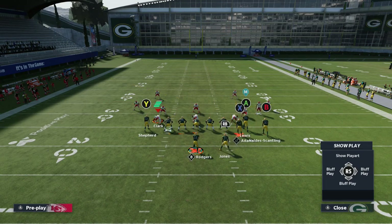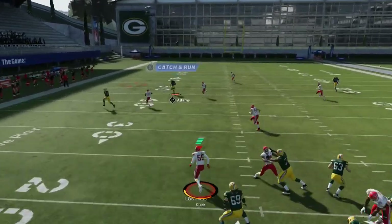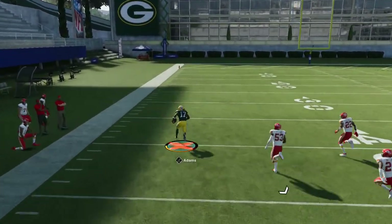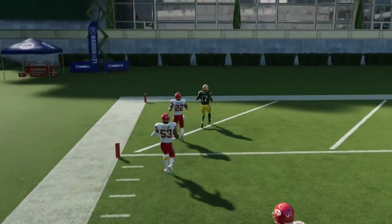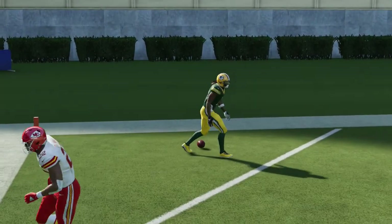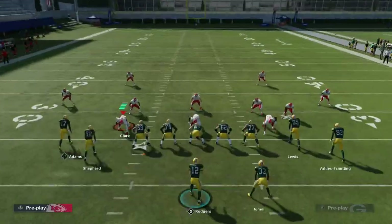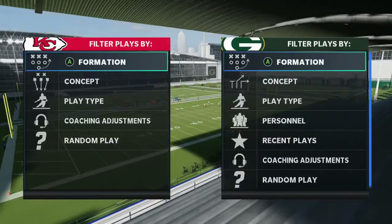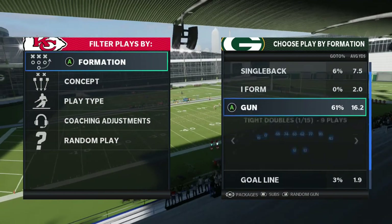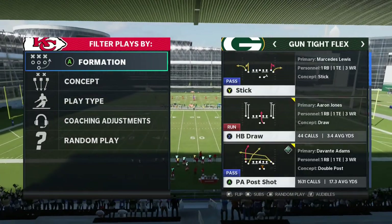Man coverage is not really possible against Gun Trips Flex — there are so many things you can do. I'm just going through the playbook finding more things to destroy man coverage and zone coverage. One more thing we're going to go over is different coverages like Cover 6 and stuff.